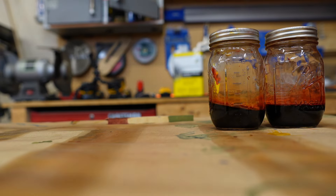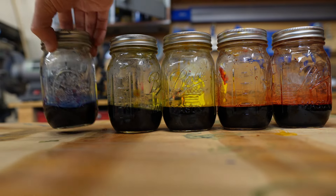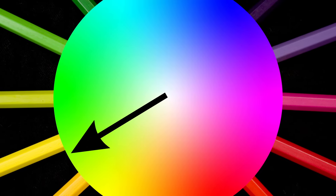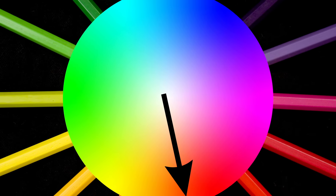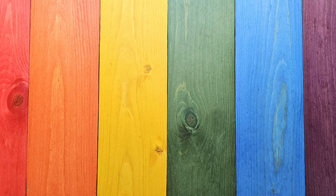We're going to be making six different dye stains today: red, orange, yellow, green, blue, and purple. You can customize these colors even further — for example, if you want a more bluish green or a reddish orange, depending on the mixing ratio of the dyes. But for the sake of this video, we'll just stick to the basic colors.